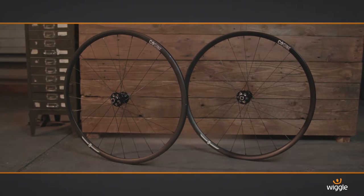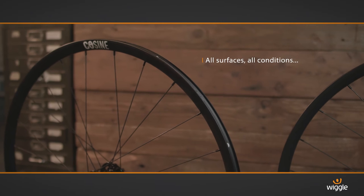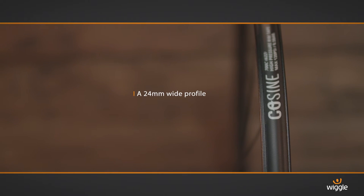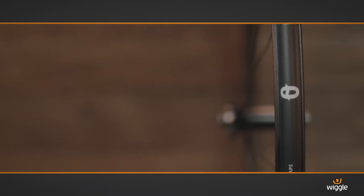Cosign is an exclusive brand to Wiggle, and this is the disc brake wheel in the range. It's brand new for 2016 and is suitable for all surfaces in all conditions. The outer rim has a 24mm width, so you can use it on a road bike or off-road where the tyre is generally wider.